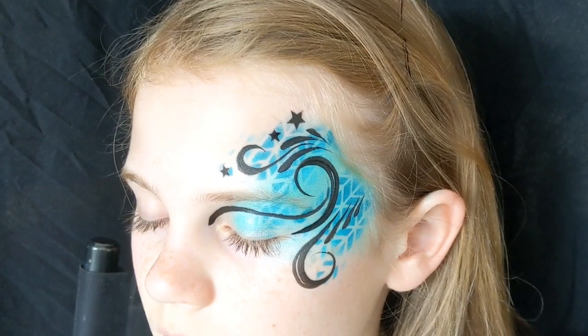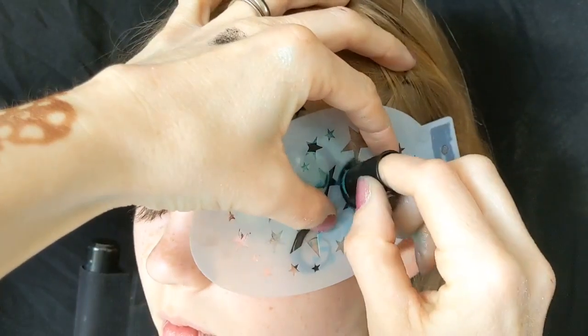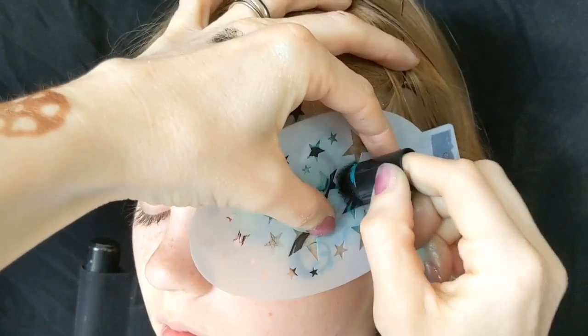I must apologize if you can see my dodgy henna on my hand while I was doing this — me and my daughter were practicing henna out in the garden. I'm not the best at it, and we did it out in the sun and it melted slightly on my arm, so that's why I've got this really dodgy henna on my hand.